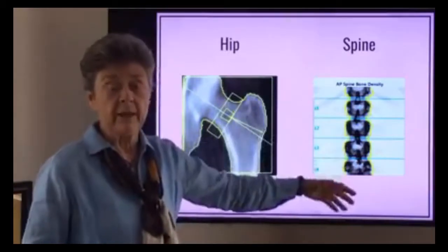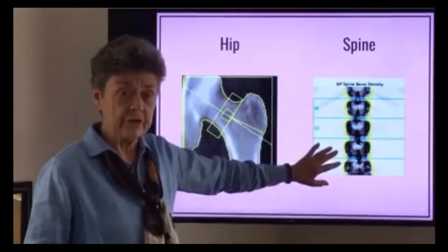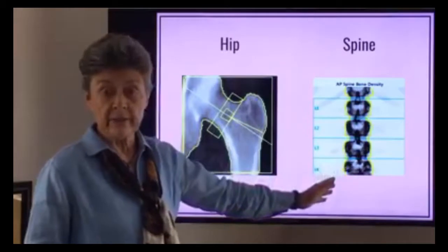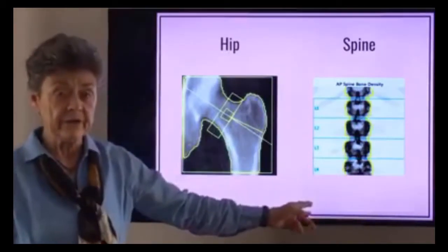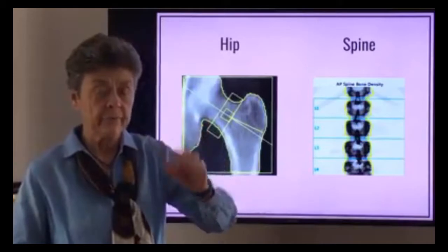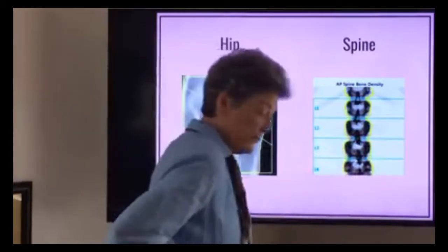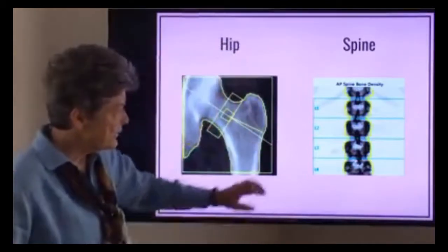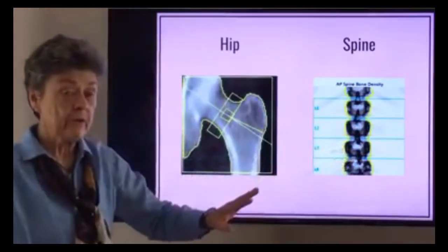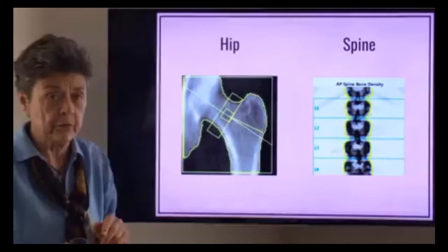If you wanted to know the whole spine, they have to do another test. They can actually do an x-ray of the whole spine, or they can use the bone density machine to do a lateral view, a side view, and they can see the whole vertebral body. That is actually called a vertebral deformity assessment, and they can look at every vertebral body and see if there are any crushes, any deformities, any fractures. But in the standard bone density test you'll get just these four vertebral bodies in the lower back. Sometimes you can really notice if there's scoliosis or a bending of the spine, and we'll show you some of those a little bit later.